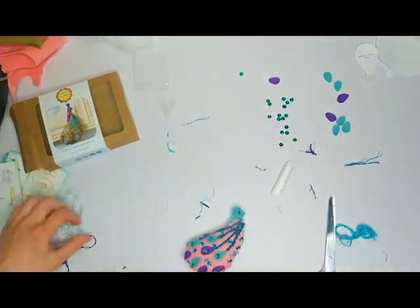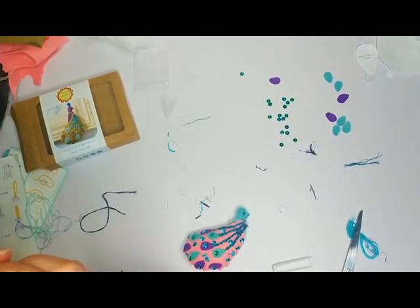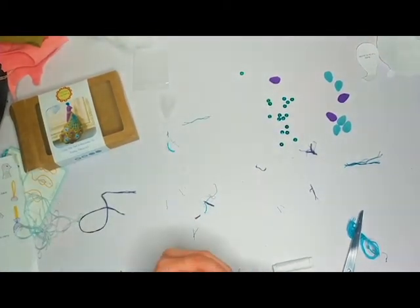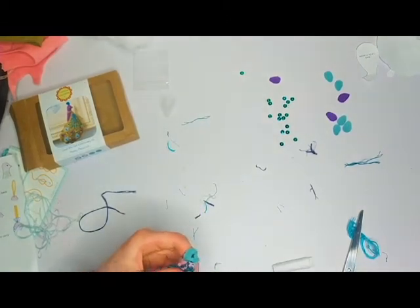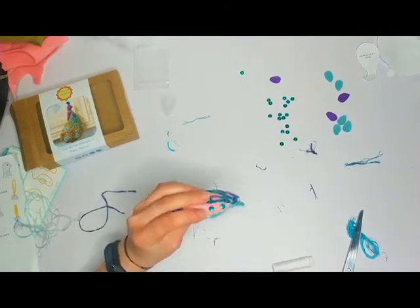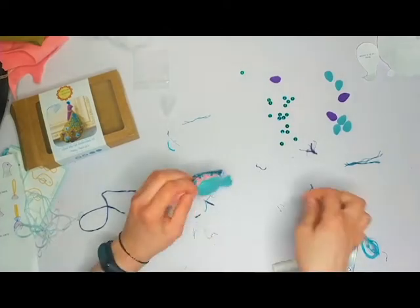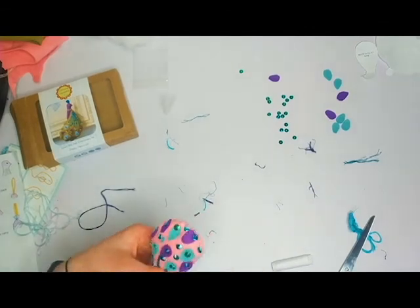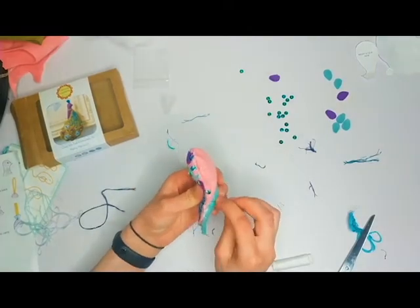The next thing I did was get the body and the wing and try to stitch them together. By now my desk was an absolute mess — pieces of thread everywhere, bits of felt, all sorts of things. Halfway through I actually lost my needle, so I had to go get my other needles from my sewing box and use those instead. And I was out of frame again — just lovely.